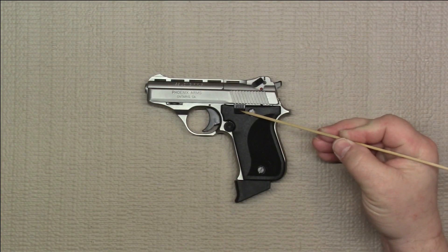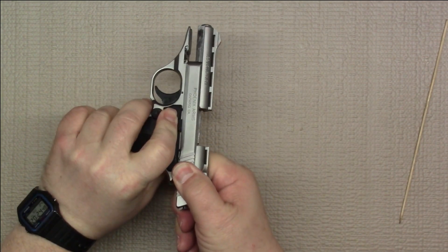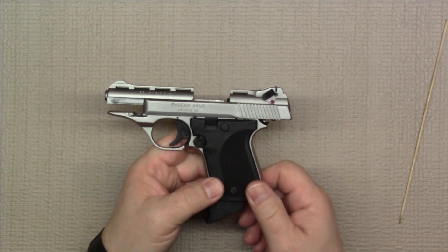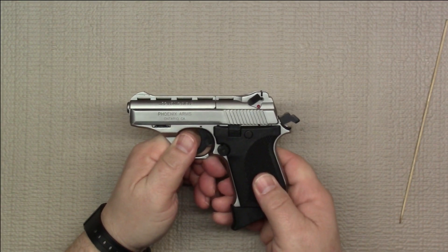The frame mounted safety is also a manual slide release. If you pull the slide back, you can lock it back using the safety. There is no automatic slide lock on this, so it's a manual one only, and then of course pulling it down would release the slide.